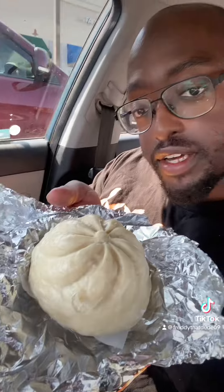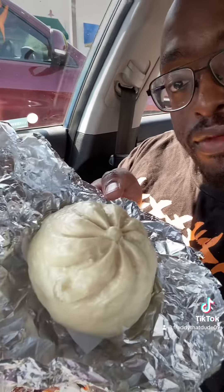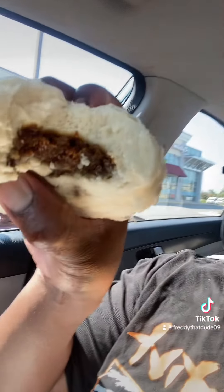Oh yeah, I almost forgot — the roll or bun. I think it's a pork bun, kind of like what Kung Fu Panda had in the show, like a little cartoon. Let's try this — this is huge. And yep, barbecue pork on the inside.